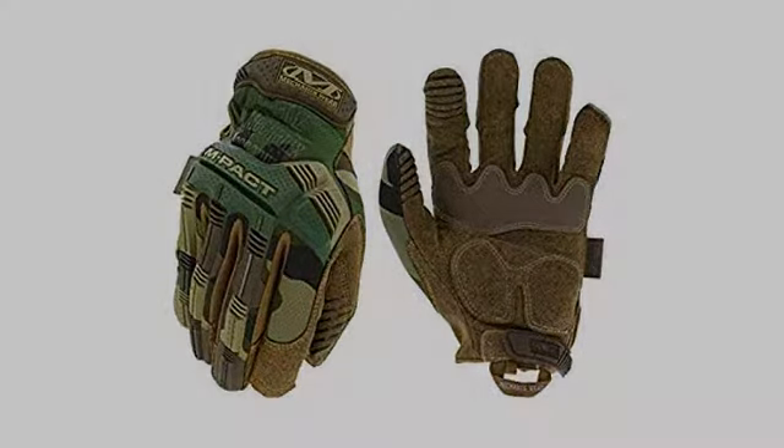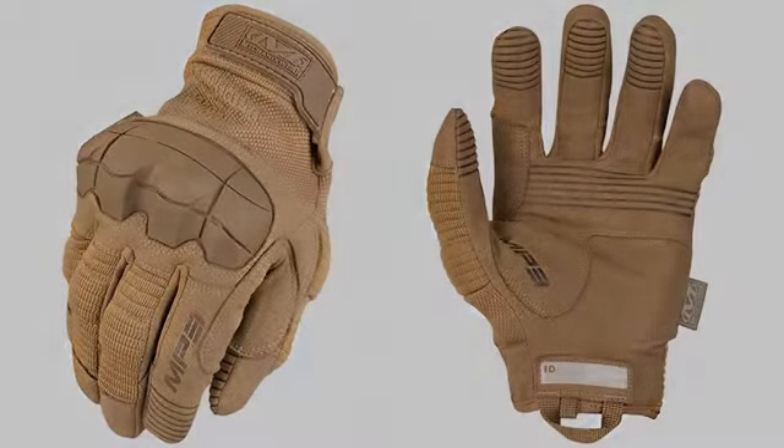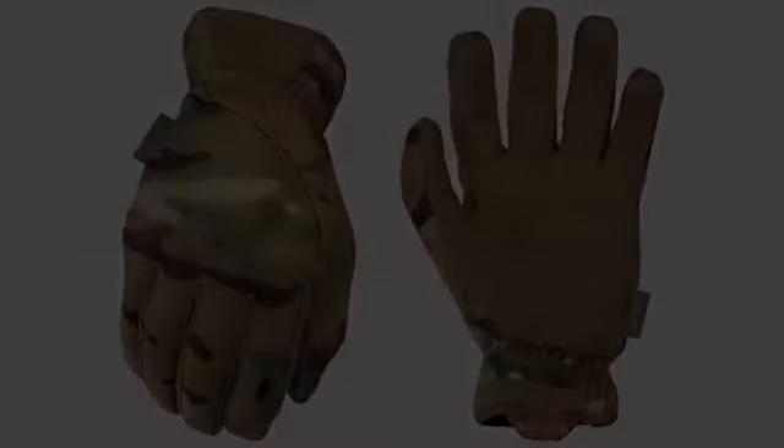I like these gloves — they are comfortable to wear right off the bat. They provide good protection and padding for your hands. I don't have very large hands and the medium size gives me a good snug fit. I don't like wearing gloves that are too big and awkward to work in.